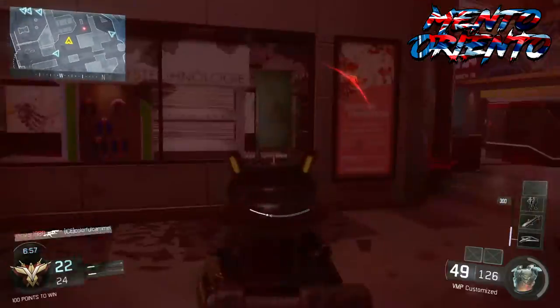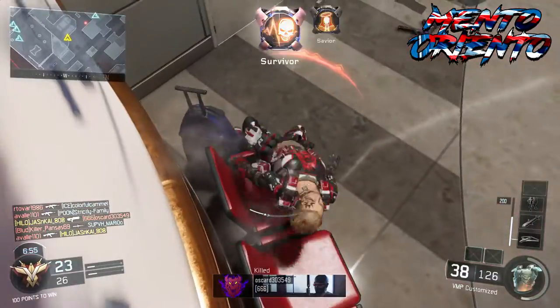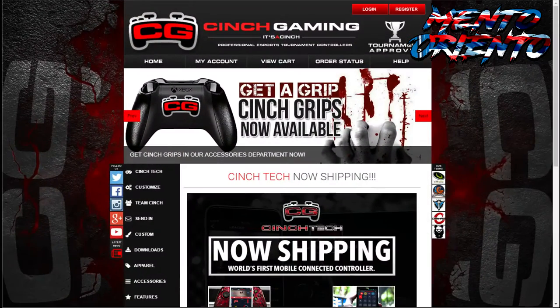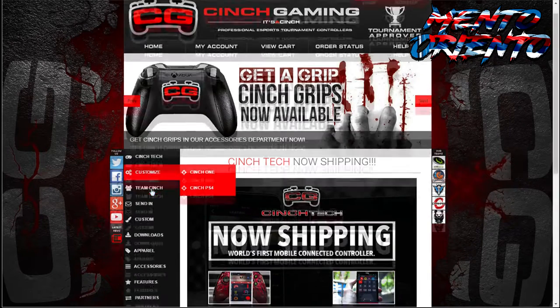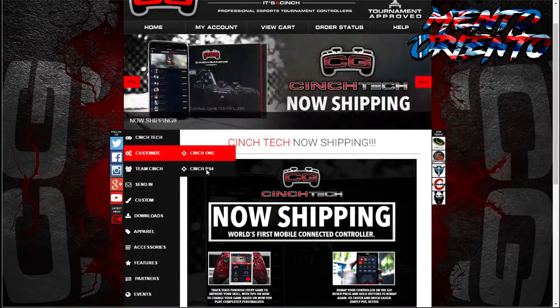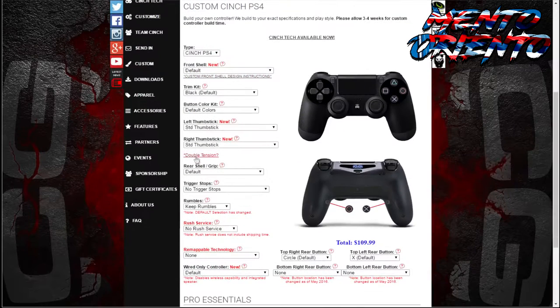The main point for this video is, as you guys can see on your screen right now, Cinch Gaming's website — this is the website that you guys would go to: www.cinchgaming.com. If you guys go over to customize, and then customize either your Cinch 1 or your Cinch PS4, and you scroll down to where the double tensions used to be, it now has a star double tension question mark.